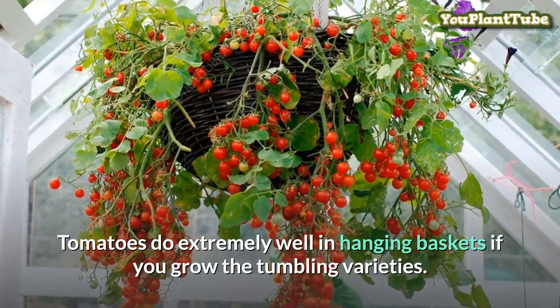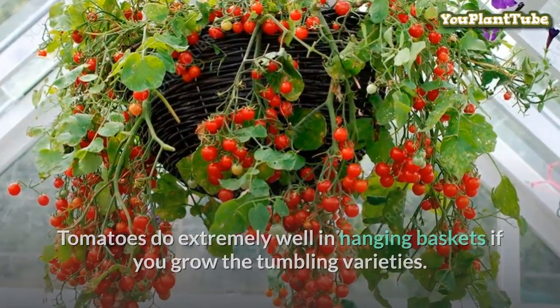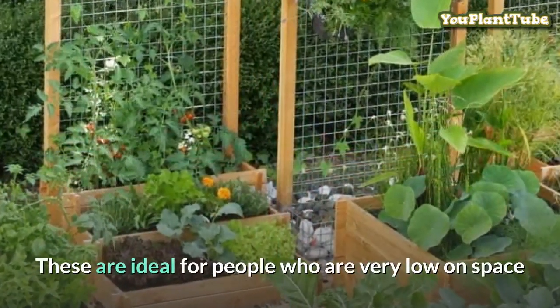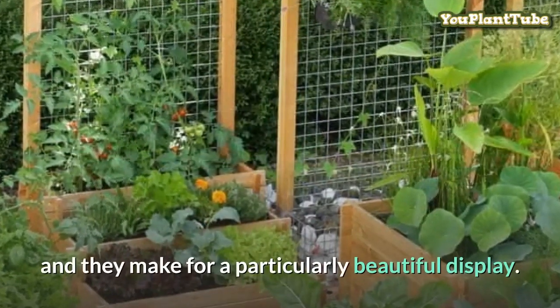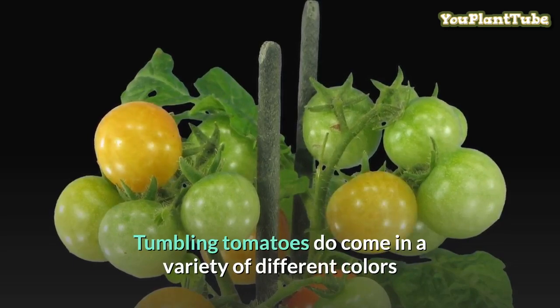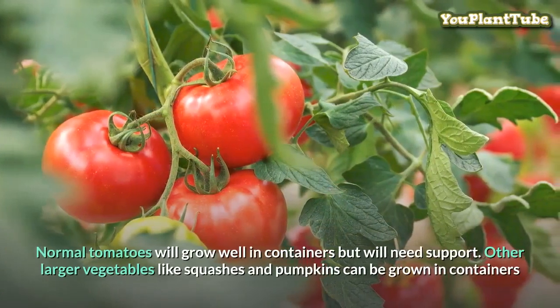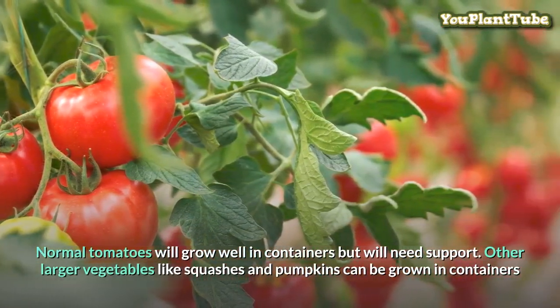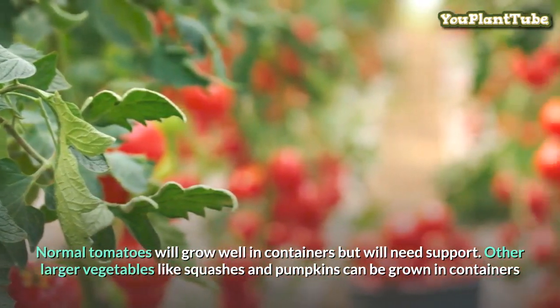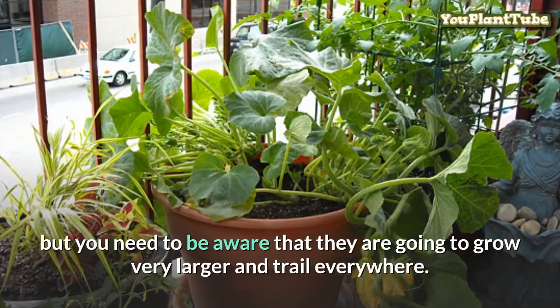Tomatoes do extremely well in hanging baskets if you grow the tumbling varieties. These are ideal for people who are very low on space and they make for a particularly beautiful display. Tumbling tomatoes come in a variety of different colors, have a wonderful taste, and can really enhance the visual beauty. Normal tomatoes will grow well in containers but will need support.